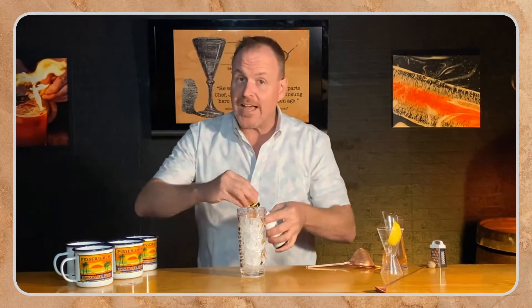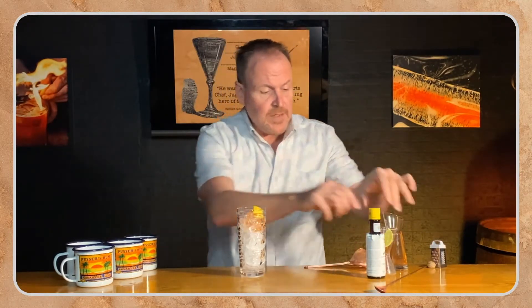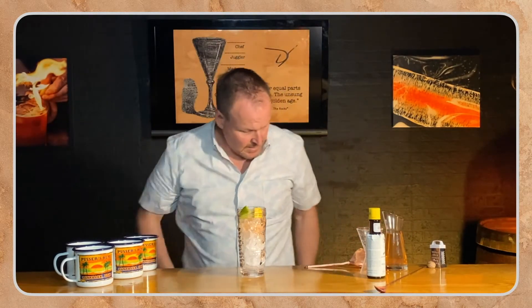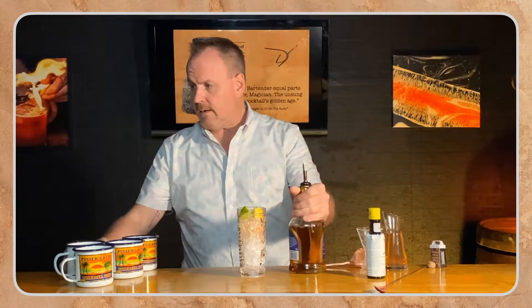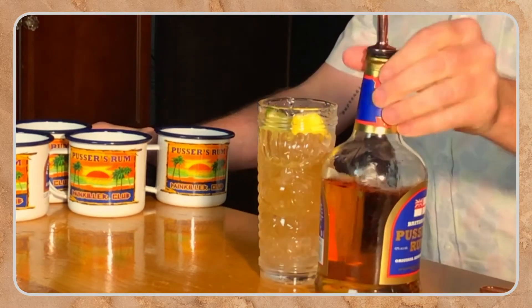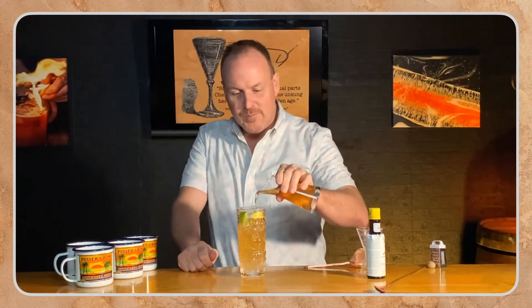All I'm going to do is take a couple of dashes of Angostura Bitters, a wedge of lemon, and a wedge of lime. And I'm going to pour two ounces of Pusser's Rum over top and follow that with some ginger beer.